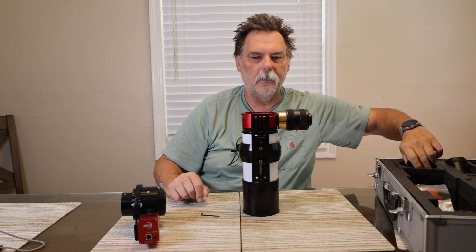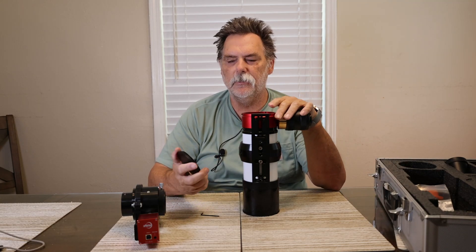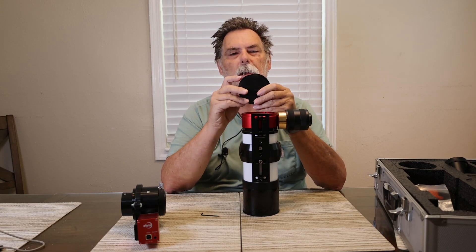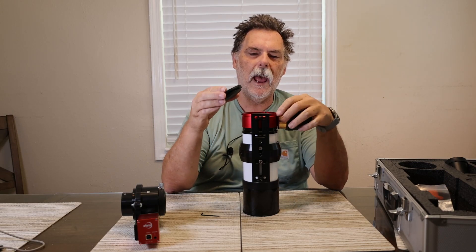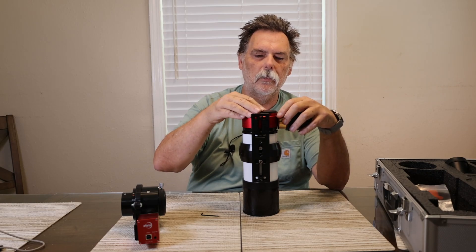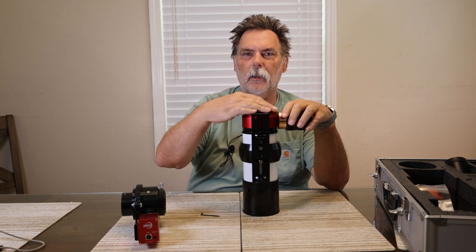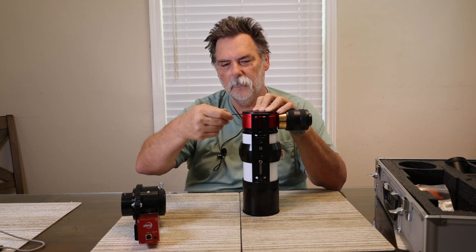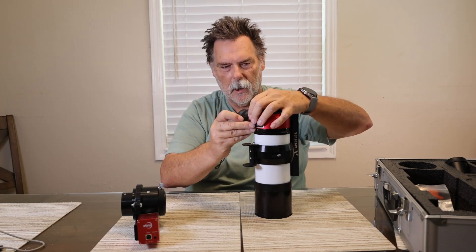They provide a cover for this side of the H-alpha filter. The cover has a flat on it, and I think you use the flat where the tuning knob is to make sure it fits — though there's clearance all the way around. You tighten those back down to lock it in place.